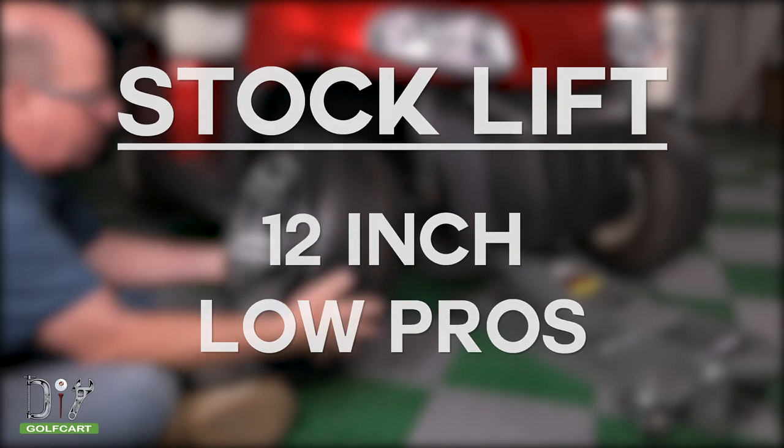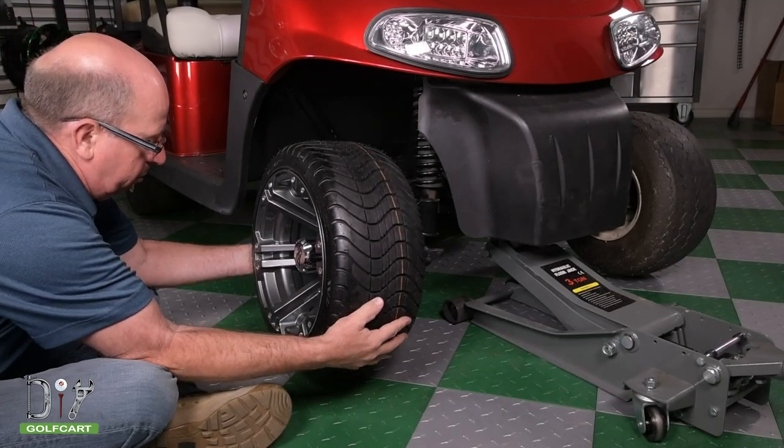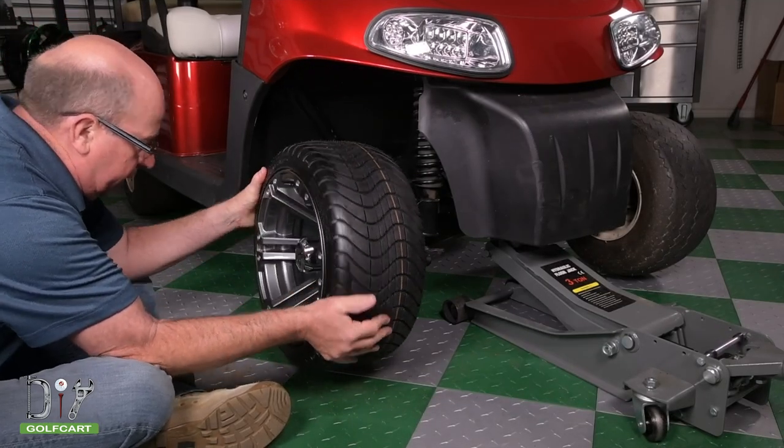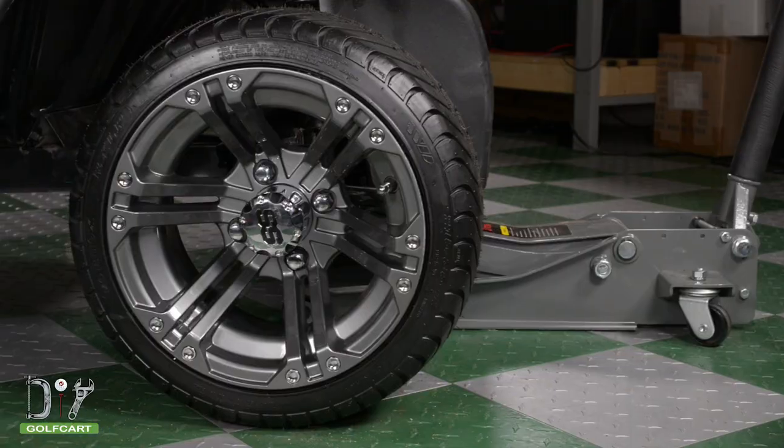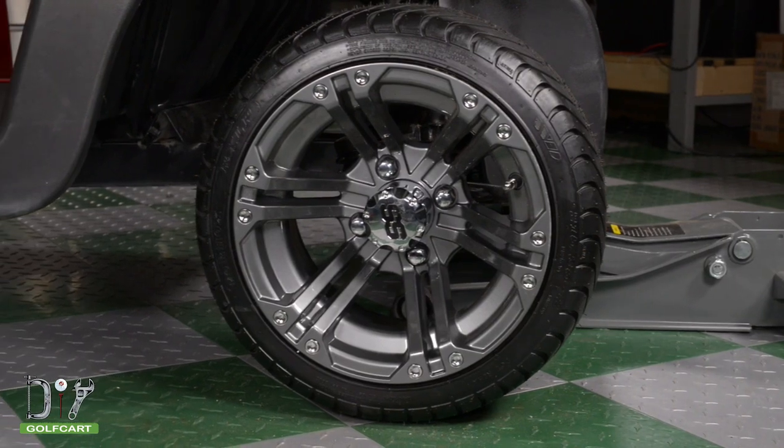Our 12-inch low pro is a 215-35-12 and stands about 17.9 inches high. You will still have about 2 to 3 inches of space.